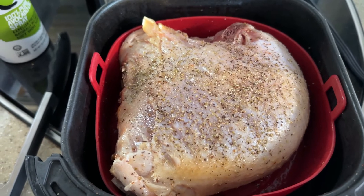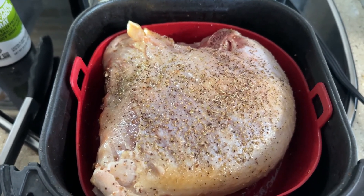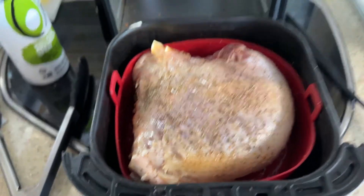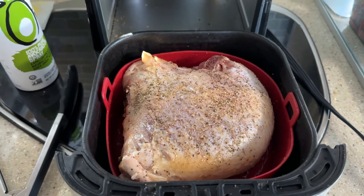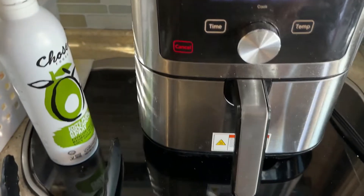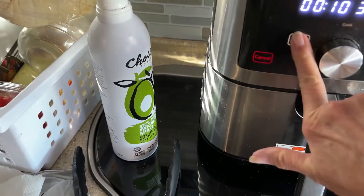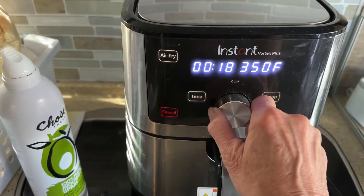I started with the underside up — the inside up — and did that for 20 minutes. Then I just turned it and did the same thing: avocado oil, salt, pepper, and sage. And we're going to put it back in now and reset the time.